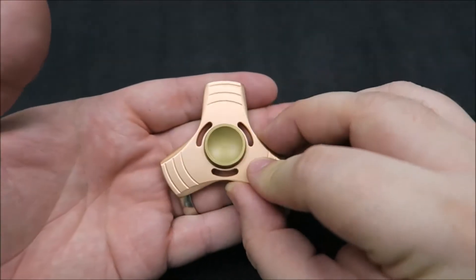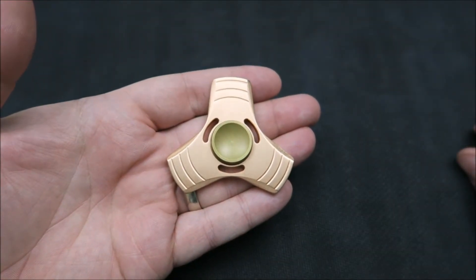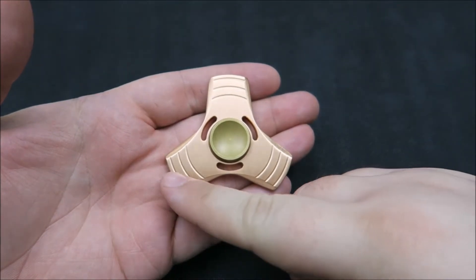Let's take a look at the spinner itself. It's a tri-arm design. It is rather large — weighs in at 80 grams or 2.8 ounces, and it's a hair over two and a quarter inches on the outside diameter.